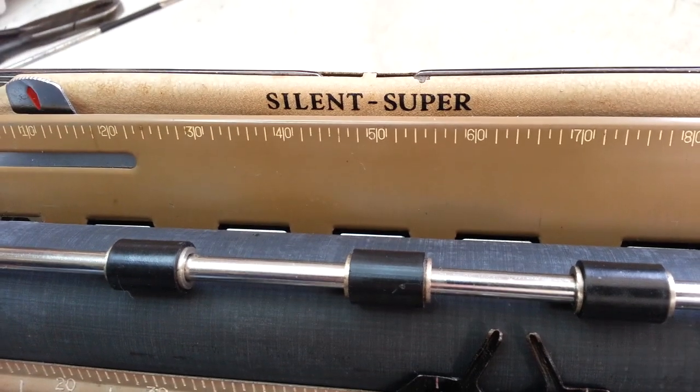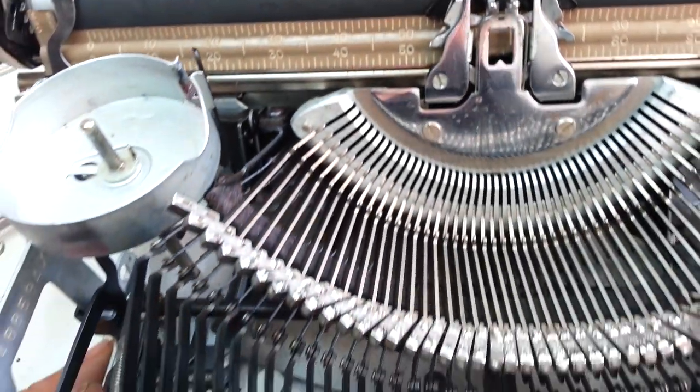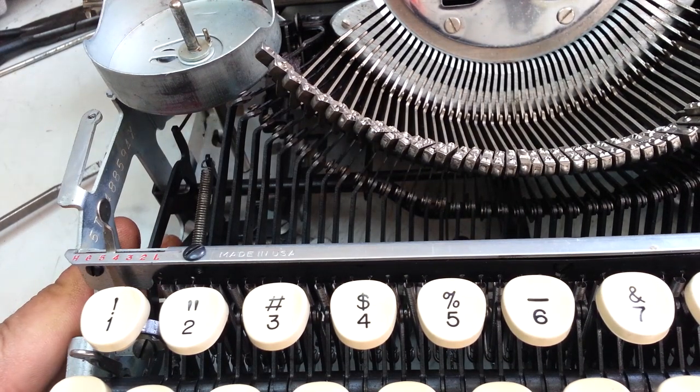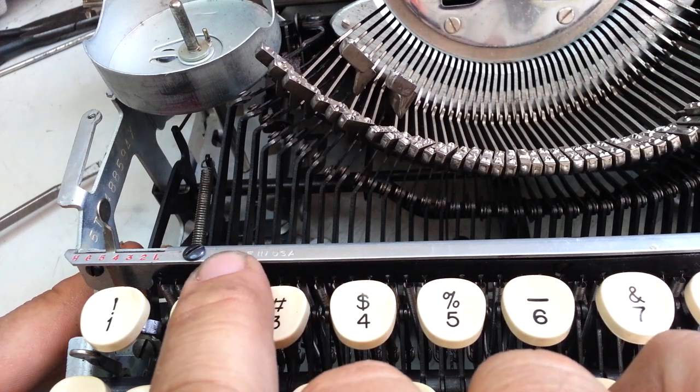This is the one I had so much trouble with — everything was messed up, pieces missing, screws missing, type bars bent, links off, all kinds of good stuff, including this screw right here was missing.